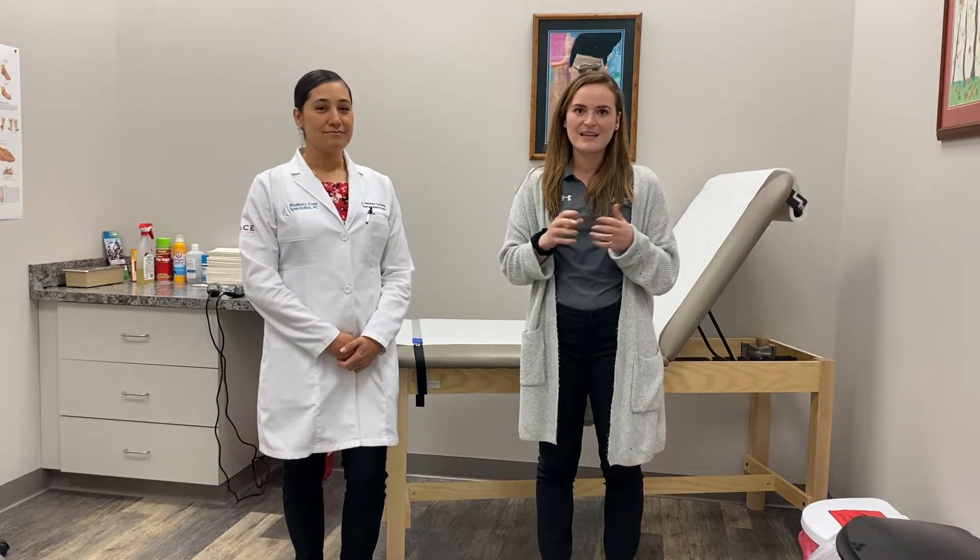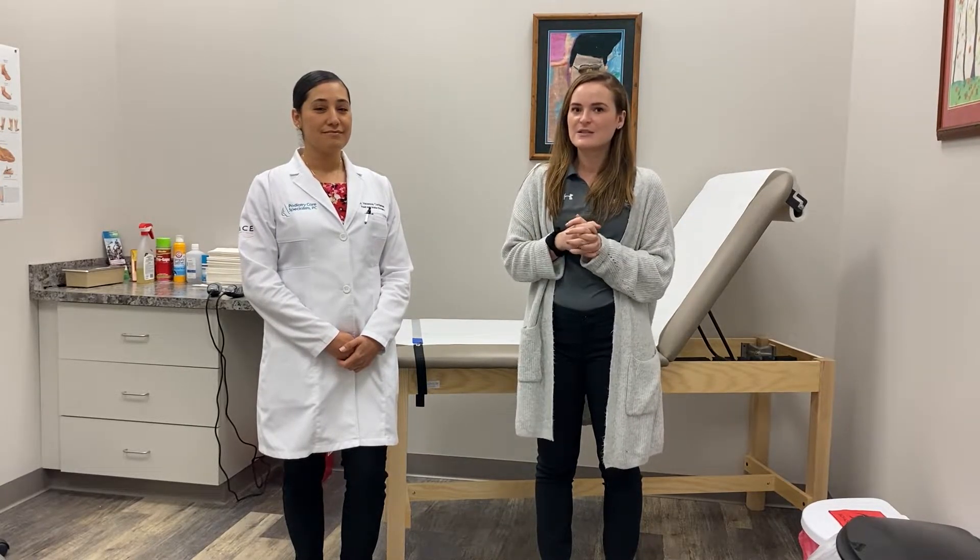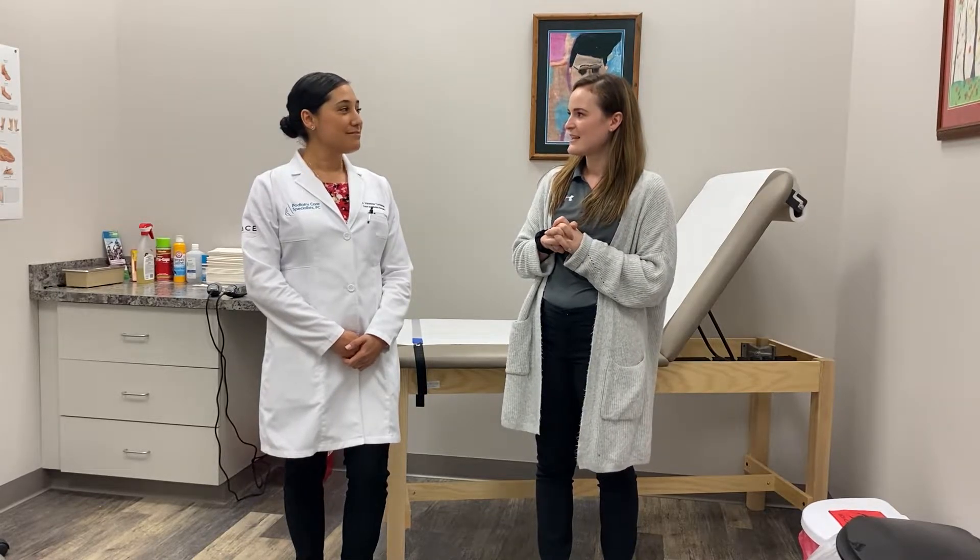With the weather getting warmer, a lot of people are walking and running more and this will lead to some injuries in your foot and ankle, one of them being Achilles tendonitis. So Dr. Cardenas, why don't you tell us about the pathology of Achilles tendonitis?